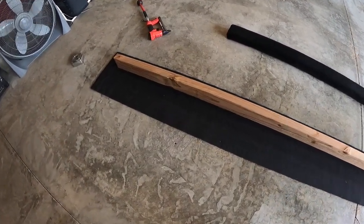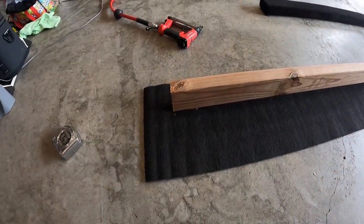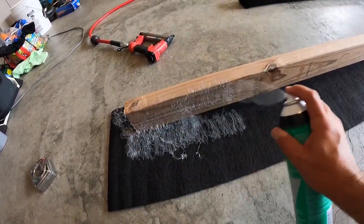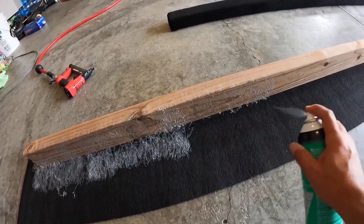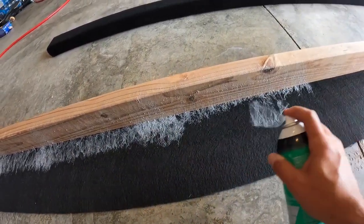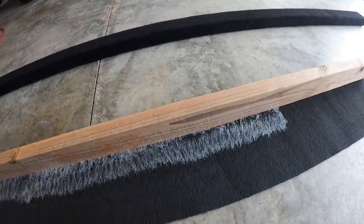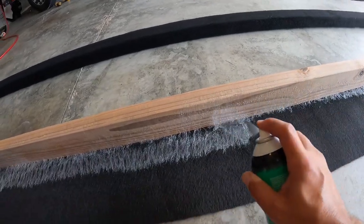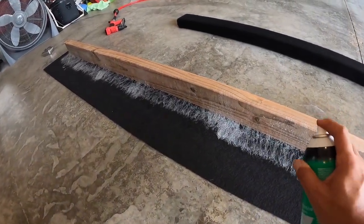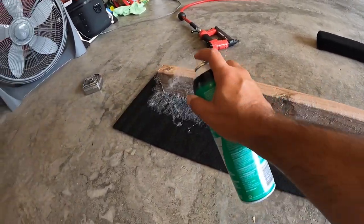I just fold that right up, and then the next step is I'm going to take the spray adhesive, shake it up real well, and I just like to get the bottom of the 2x4 and the carpet. You want to get it pretty good because what this stuff does is you let it dry a little bit and get tacky and then it sticks to itself. You want to get it really good and then just let it dry. Do not do it quickly or else it'll come undone.